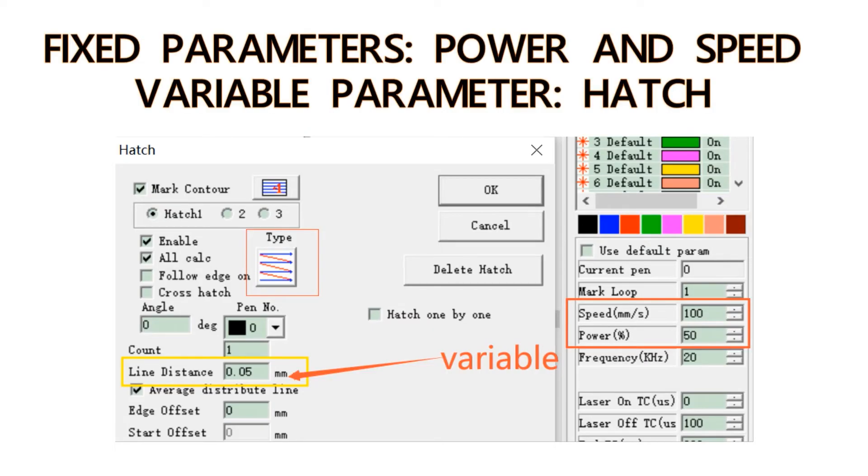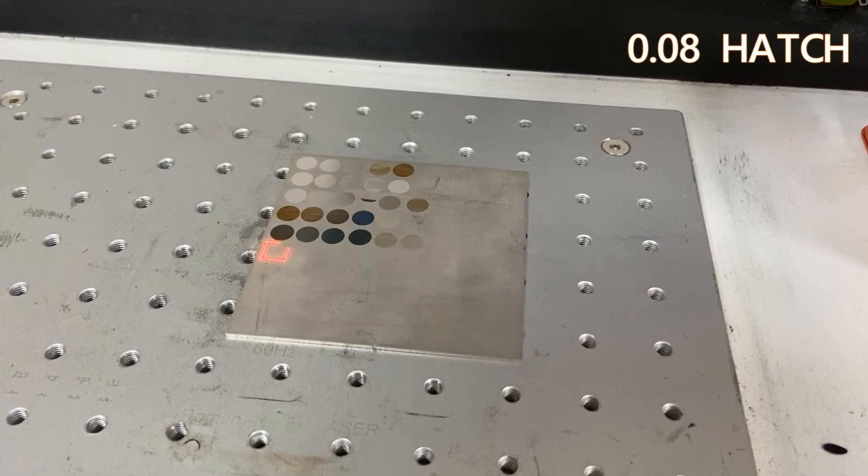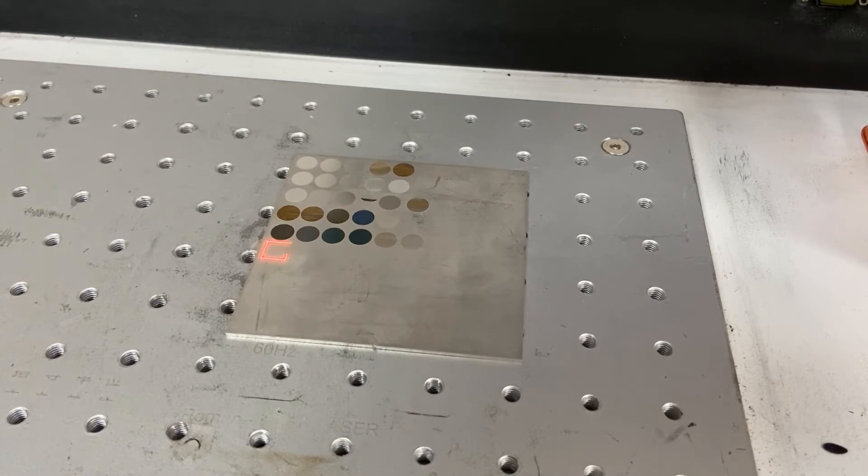We'll keep the power and speed still at 50 and 100, and make the hatch range from 0.01 to 0.08.